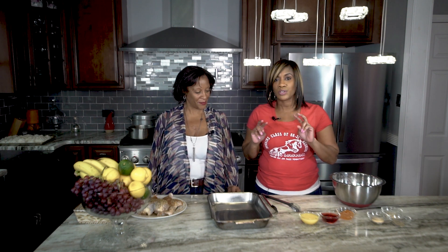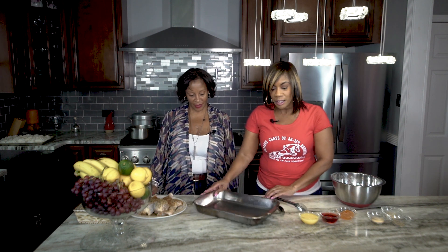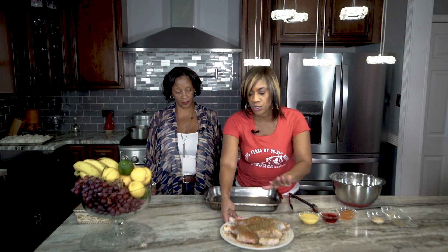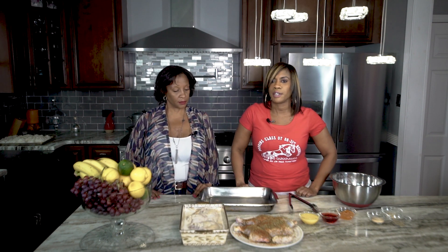Hey guys, welcome back to LJ's Kitchen! I'm your host Tamika Miles, and I'm here with my good friend Miss Gina Wardload Hill. She's going to help me make some chicken today — we're going to do chicken two different ways. A lot of times we have issues on Sundays trying to get different meals out and trying to please everyone in the family.